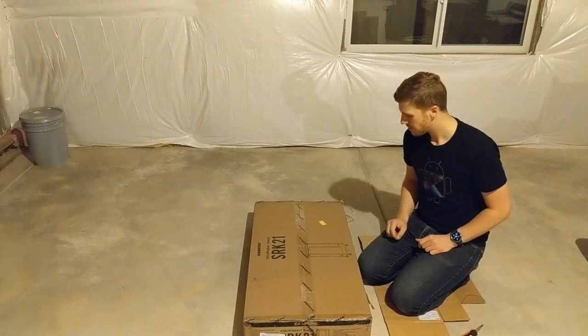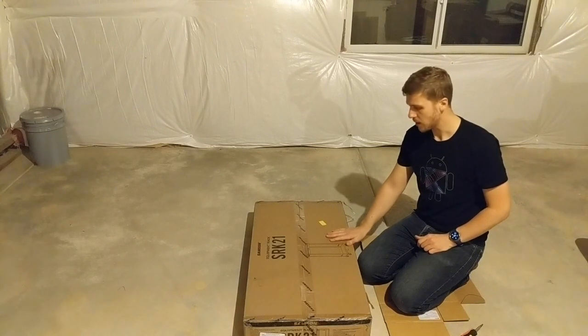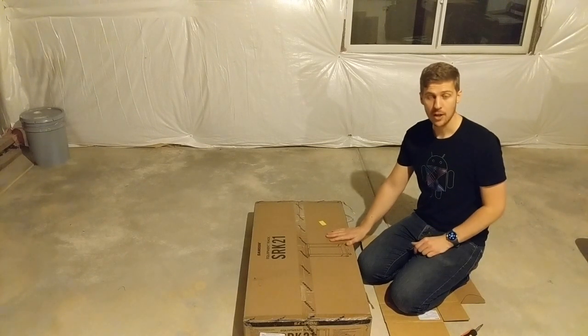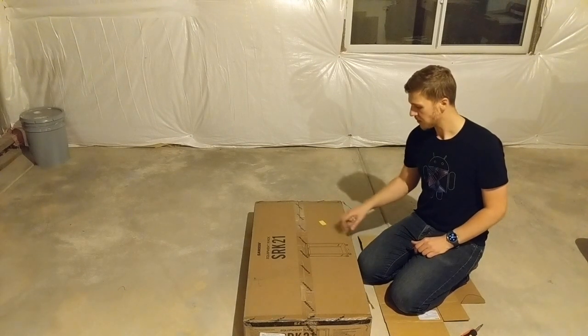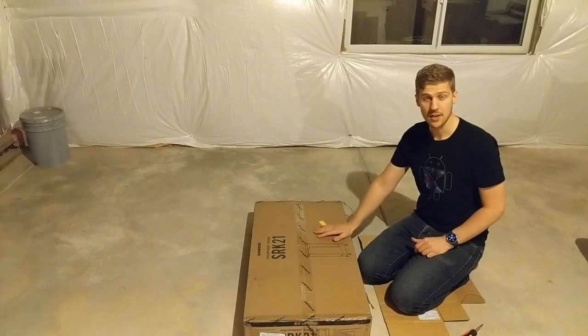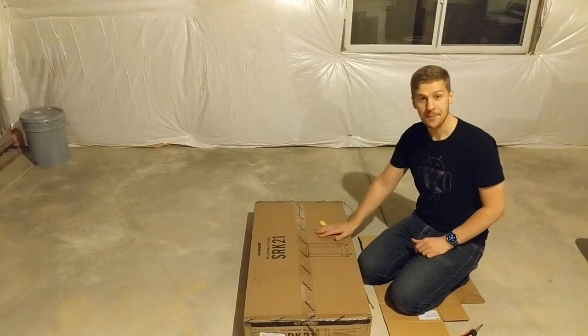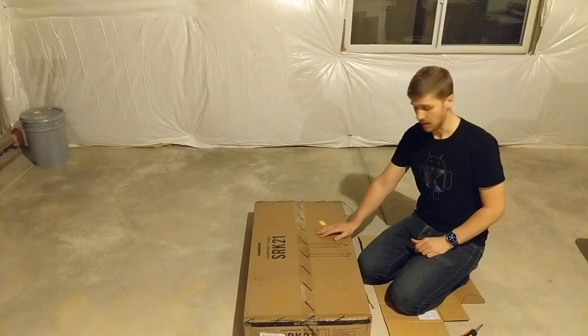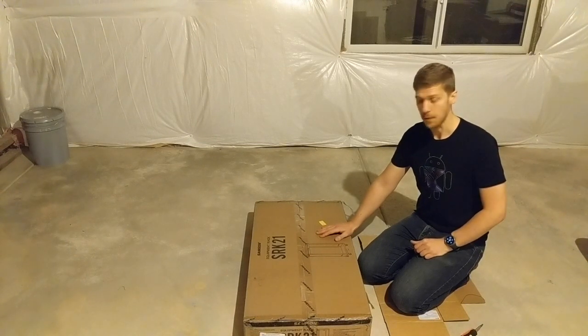Hey all, welcome back. This is part one of making my home network. I've got some other videos around the gear I'm using - it's kind of a continuation of a series. This is the first part where I'm actually starting to build my rack. I'm basically going to house all my network gear, then do my home lab, and potentially some media gear such as apps and other bits for our TVs and audio.